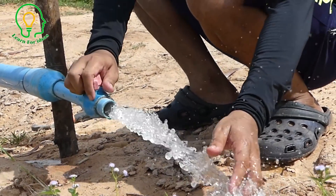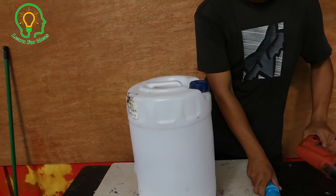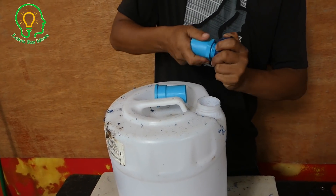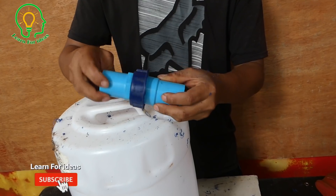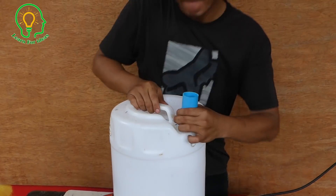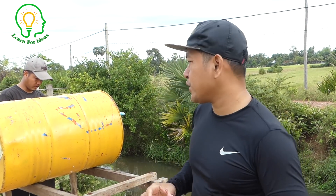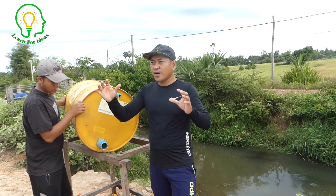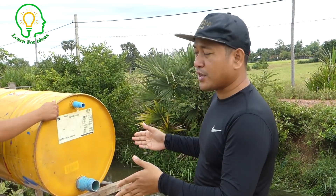The intake is sucking, so it's working. Good morning everyone. Today we have a special trick to install the tram pump. Our field needs water, so we reinstall the tram pump here to get the water for our rice field. Please watch our installation right away. Thank you.